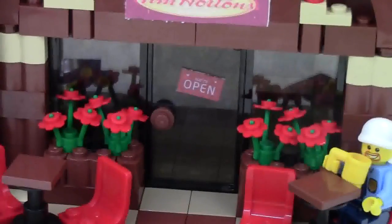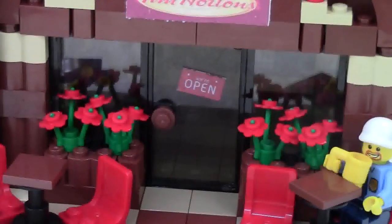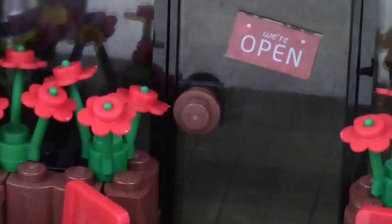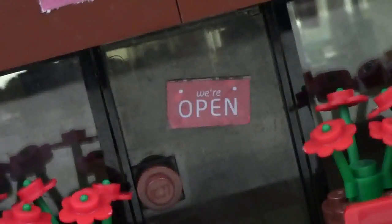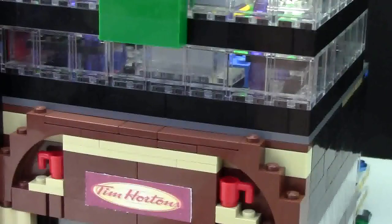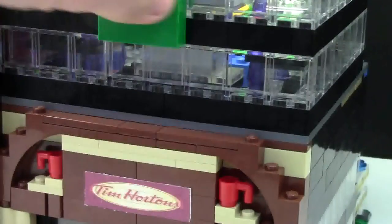The windows and door frame are all black, with the windows and door being trans black. On the front of the door I have a brown stud that represents the Tim Hortons color brown, and I also have a 'We're Open' brick-built sticker. Now that you've seen the outside of this MOC, let's take a look at the inside.